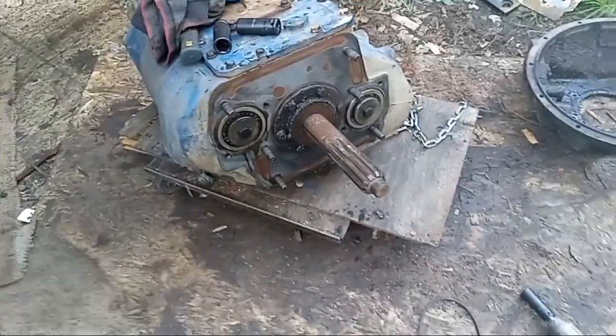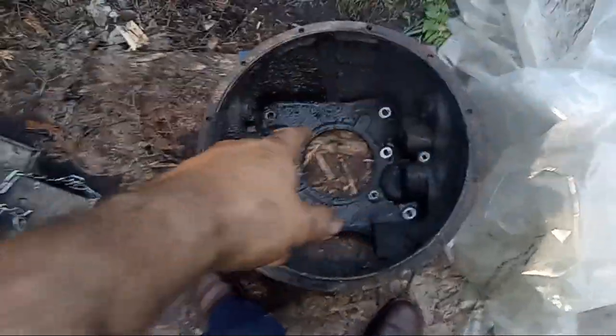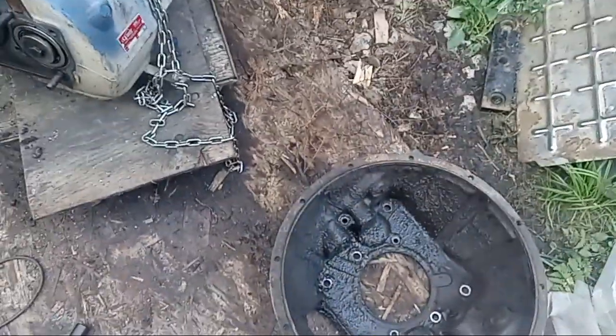I'm swapping out the bell housing on my transmission because the one on the MLL has the shafts on the bottom, and the original one has the shaft at the top. It could potentially be changed around, but I just thought it best to do it this way.